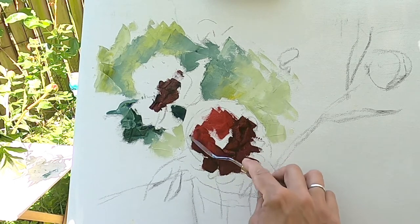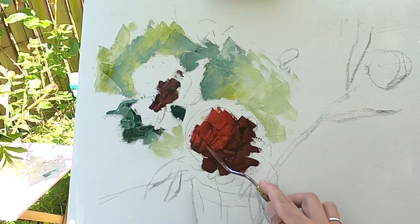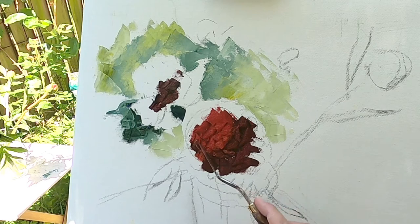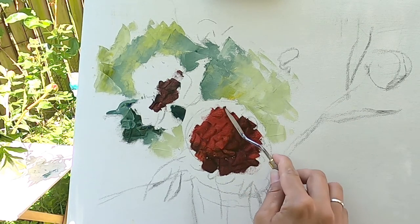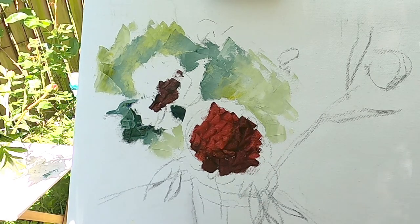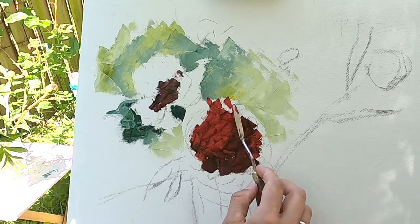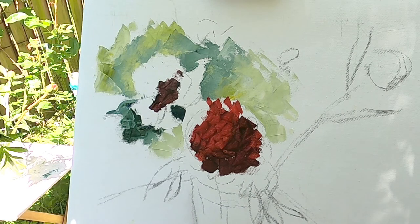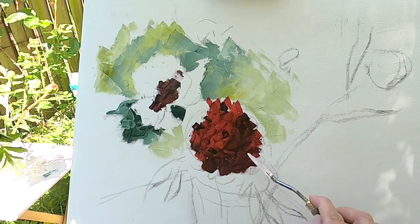I applied pyrrole red underneath of my petals, forming this sphere — this red ball with the light side and the dark side, and a smooth transition between them. Well, sometimes not very smooth because it is palette knife, you know. Just right up on this round shape. It will be detailed in the next video, but now I'm making this shape. It is all about shape.